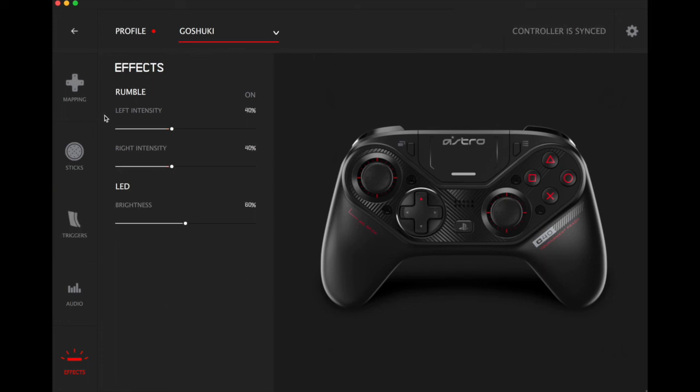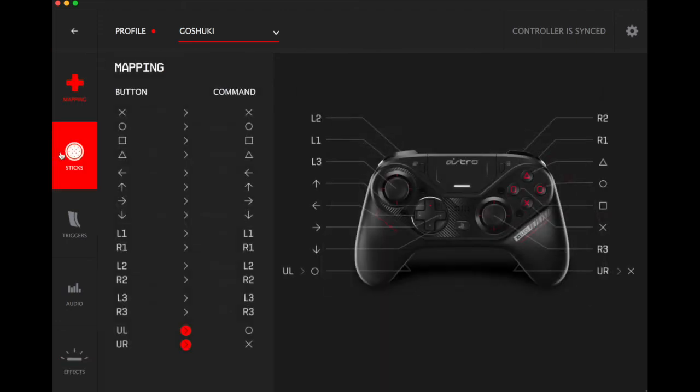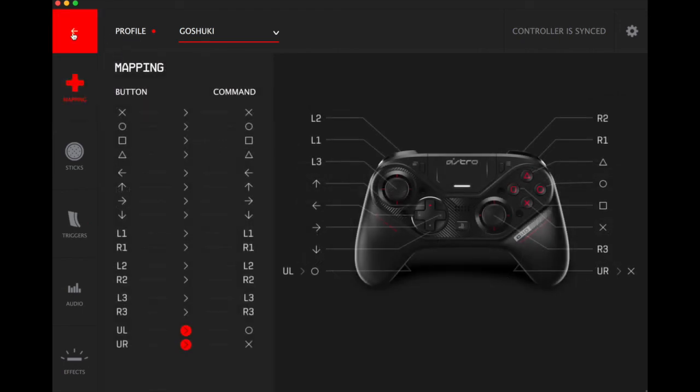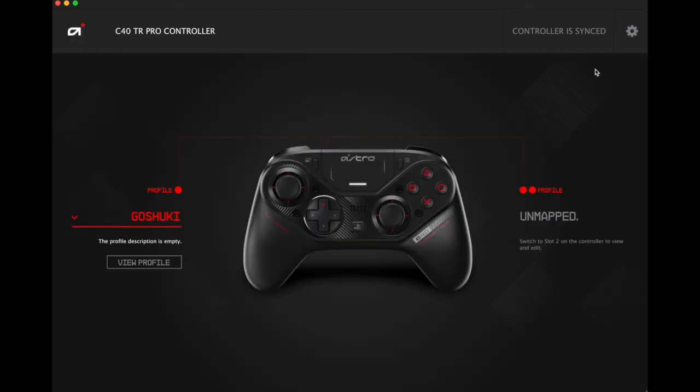Let's sync the changes we made. There you go — that's a look at the software for the controller. So this is a video on how to program this controller both on your computer and without a computer. If you have any comments drop them below, drop me a like, subscribe to the channel, and look out for my review coming soon.